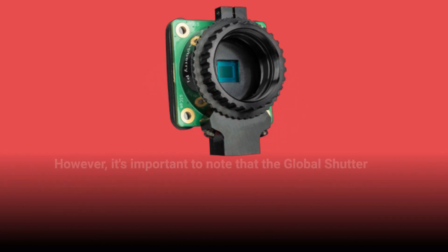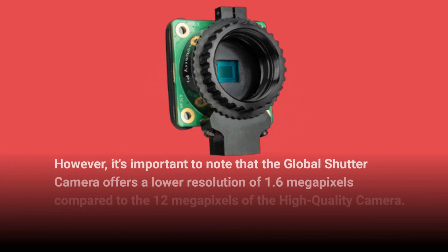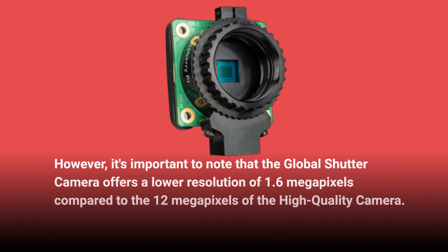However, it's important to note that the Global Shutter Camera offers a lower resolution of 1.6 megapixels compared to the 12 megapixels of the high-quality camera.